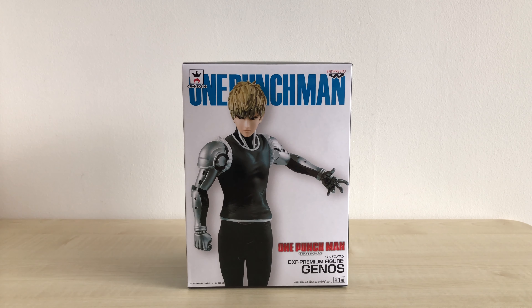What up guys, this is Monkey Figure Reviews and today we'll be doing an unboxing on another One Punch Man figure. It is the DXF Premium Figure Genos. As I mentioned in my Saitama video, the Genos figure and the Saitama figures were released to basically promote Season 2 of the One Punch Man anime. This Genos figure came out about a month after the Saitama figure in Japan.